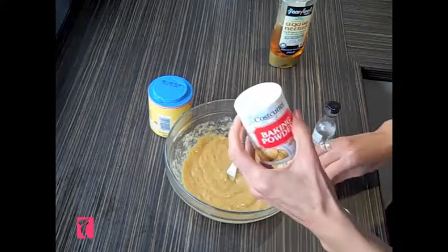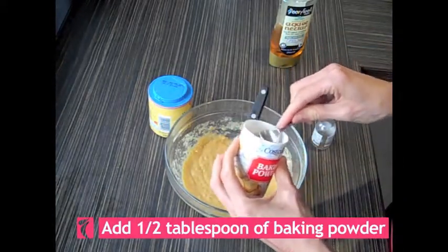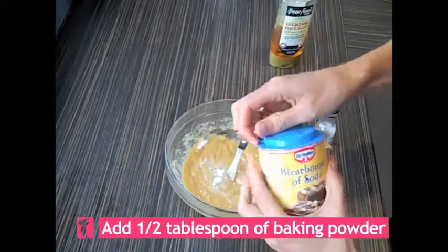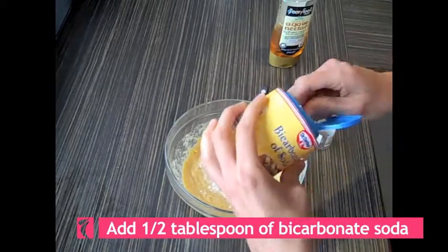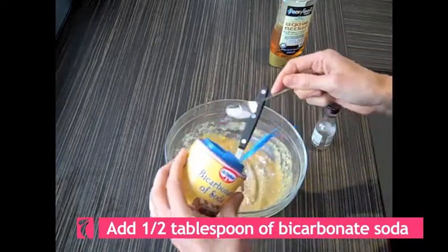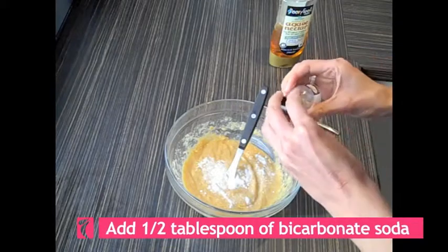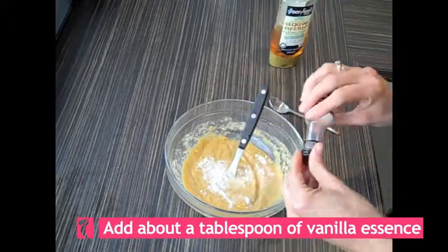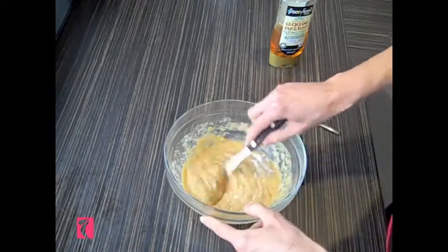Next we're going to add half a teaspoon of baking powder and half a teaspoon of bicarbonate soda. I've also got about half a teaspoon or teaspoon of vanilla essence. Then mix thoroughly until all the lumps are out.